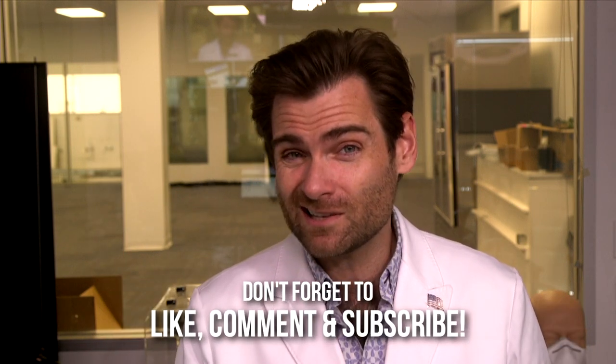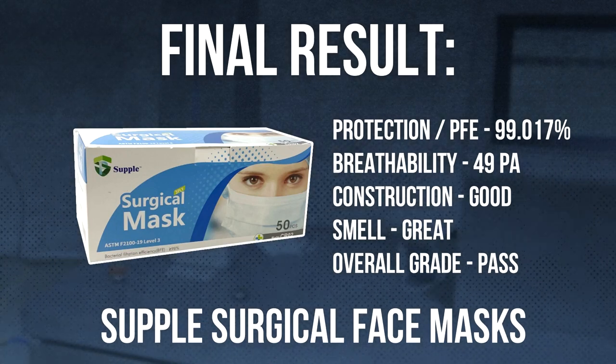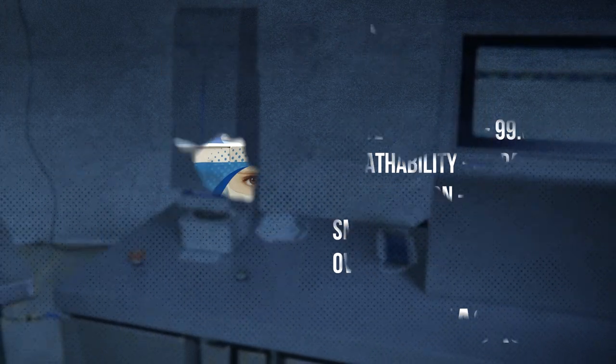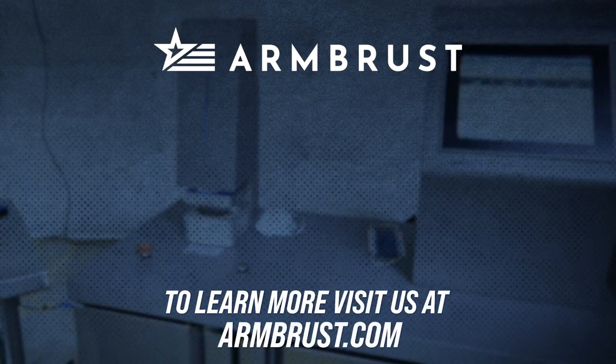Thank you so much for watching — I appreciate your time and attention. If you like mask testing as much as I do, stick around because we are dropping a new test every single day at 10 a.m. Let's see if these masks can meet our standards, and I will catch you on the next test. See you next time!